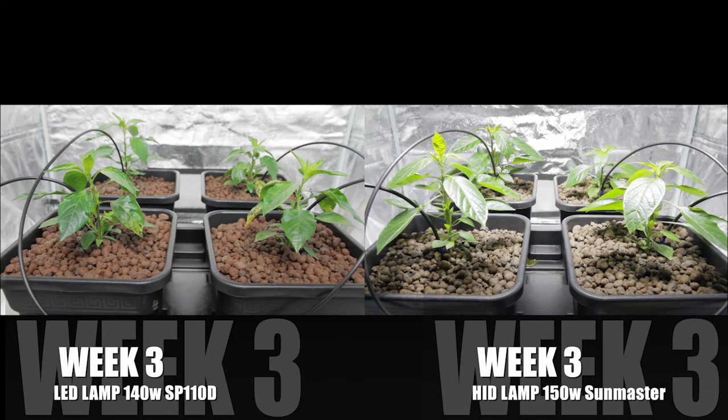This is Week 3 LED and Week 3 HID. The difference is unmistakable.